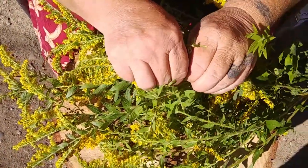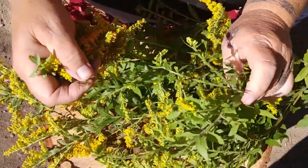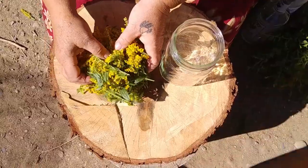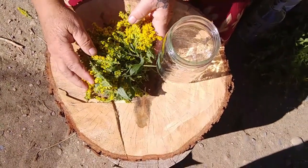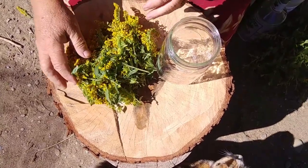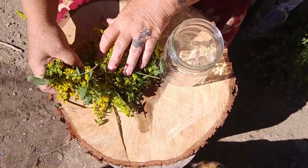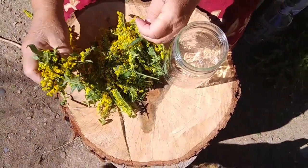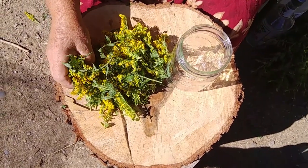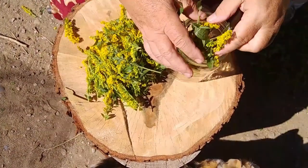I'm going to continue getting these ready and then my son's going to help me and we're going to show you how to put a tincture together. This is what we ended up with — a nice little pile. I do it the old folk way. There are different ways to measure; you can get pretty scientific with it, but for me the folk method has always worked.